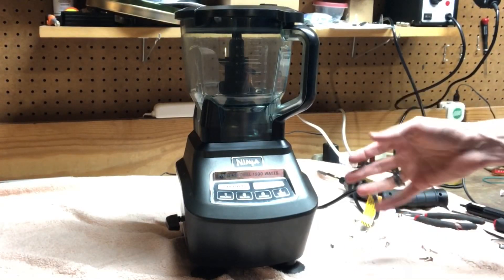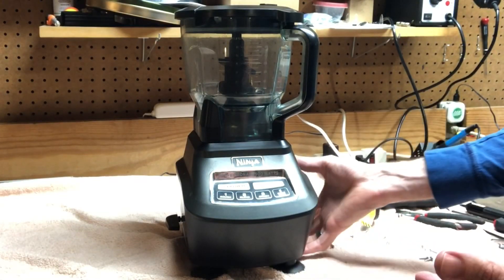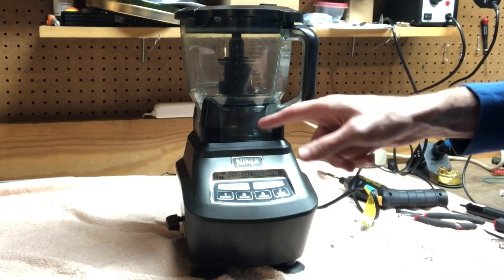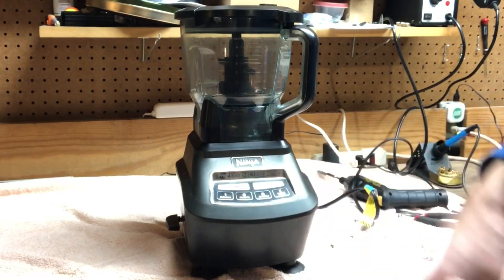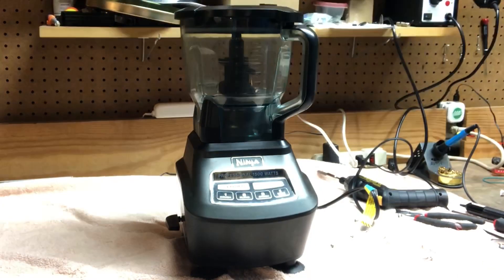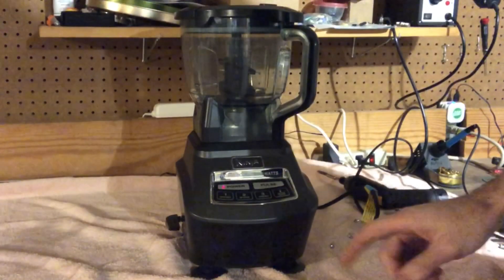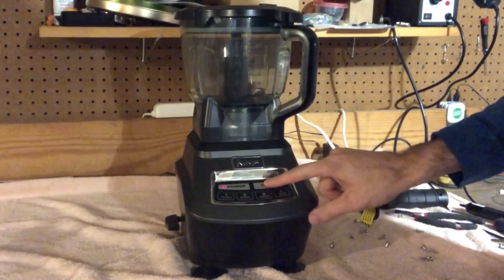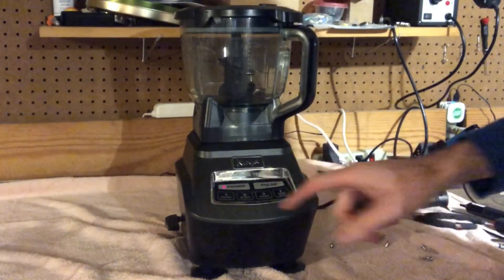So we've got it plugged back in. I've just got it temporarily together, just one screw holding the bottom on, but we'll see if it turns on. We've got power — you can see our power light is on solid. Ta-da! It's fixed.